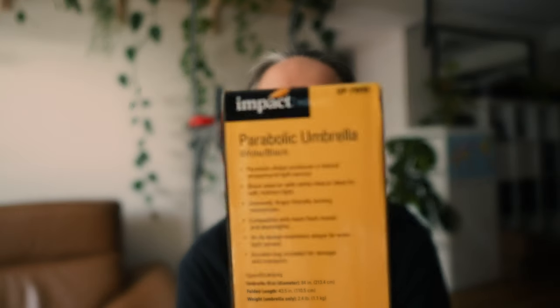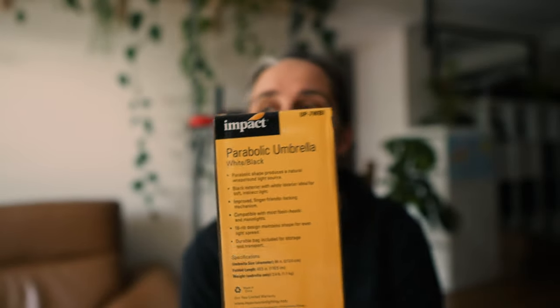Hi everyone, welcome to this video. Today I am looking at another way of diffusing light. This time I'm trying out this Impact parabolic umbrella — it's a giant umbrella, like seven foot or 213 centimeters wide, so it should provide a really wide light source.